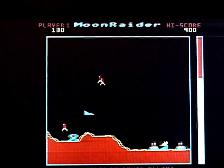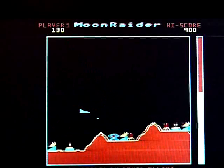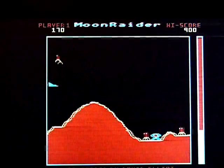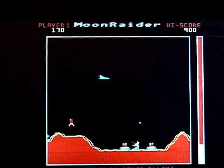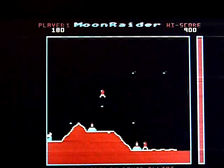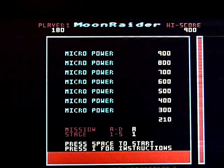I'm struggling at the moment because I redefined my keys and I did them wrong. So it's a poor excuse, I know. But it is bright, colourful, scrolls nicely, movement is good, sound is predictably Electron.